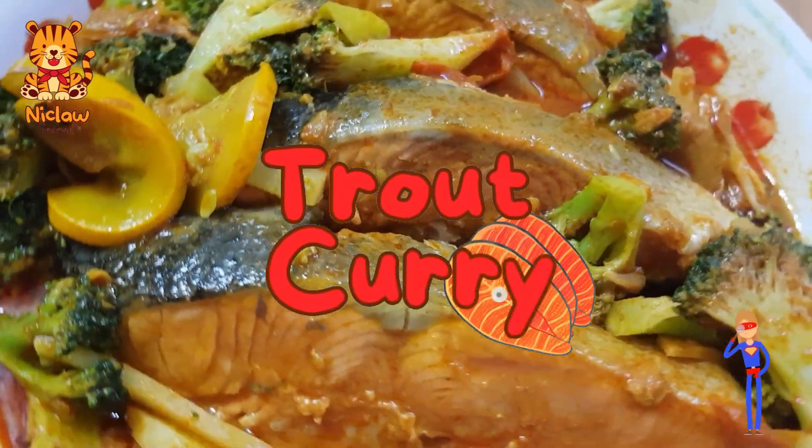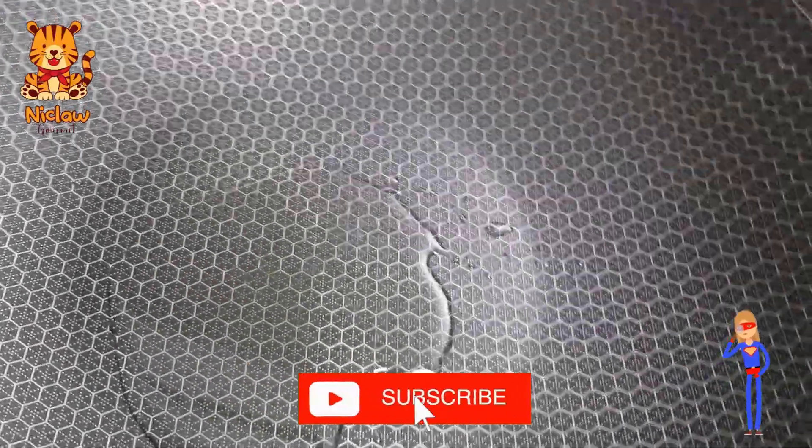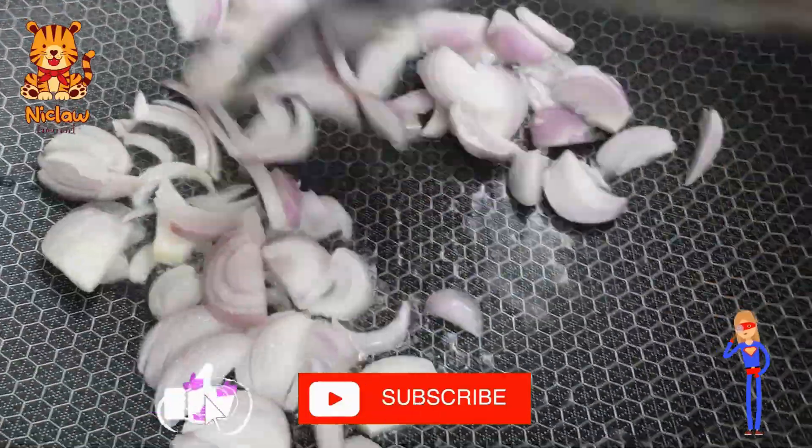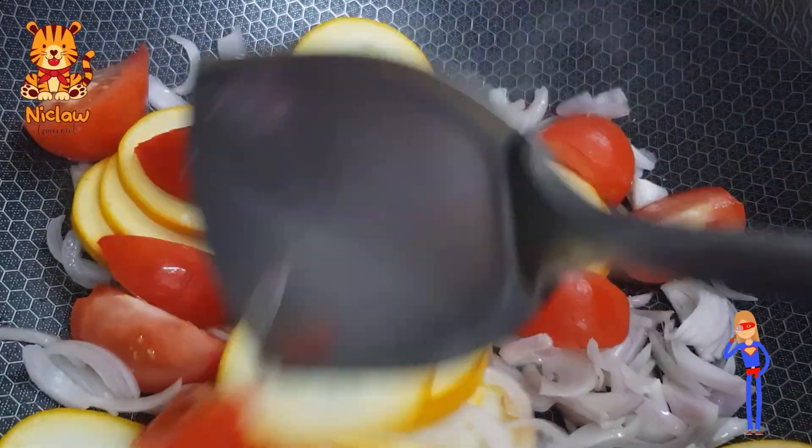Trout curry for a change. Let there be fire. Heat up some cooking oil, saute 2 medium onions, then add in half a yellow zucchini and 2 tomatoes cut into pieces.